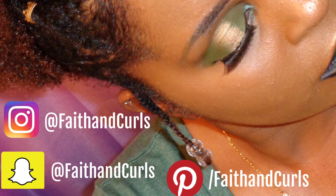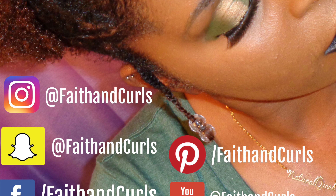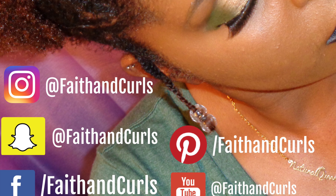If you enjoyed this video and would like to see more, don't forget to hit that subscribe button. You can always follow me on social media to see what I'm up to. See you again next time!